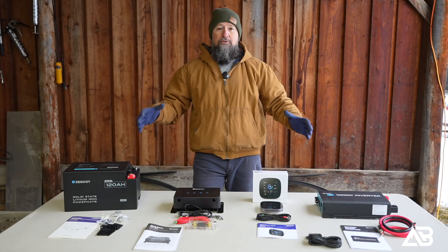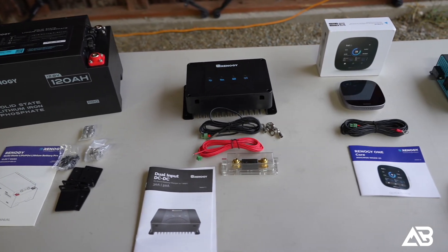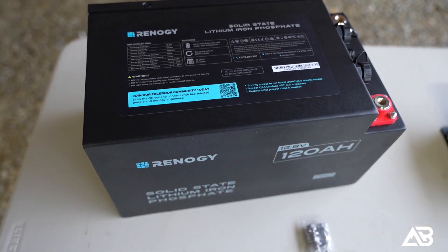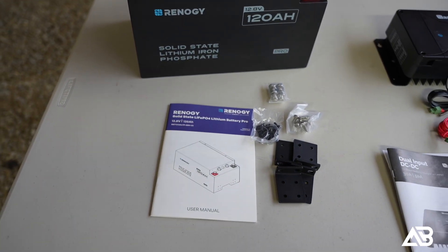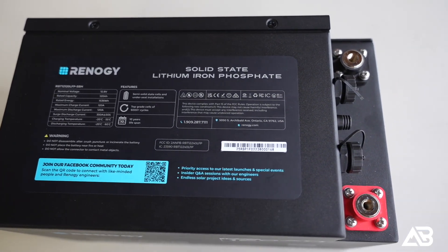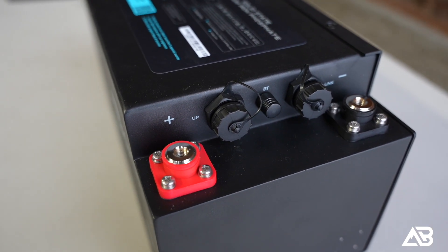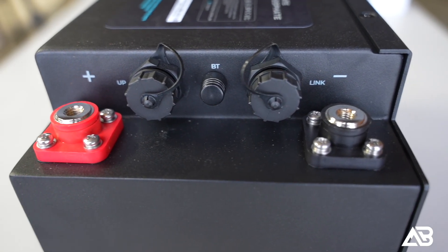This right here is the brand new house battery system we're going to be installing into Taco Supreme. The heart of the system is the brand new Renogy 120 amp-hour hybrid lithium solid-state battery. The idea behind a hybrid battery is you're mixing lithium-ion technology and solid-state technology — instead of having a full liquid that is highly flammable, you have almost a really thick gel that is not as flammable and much safer.